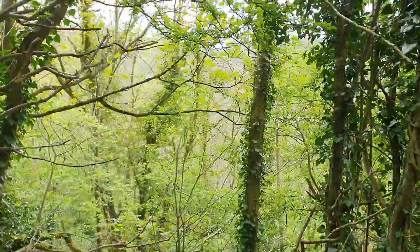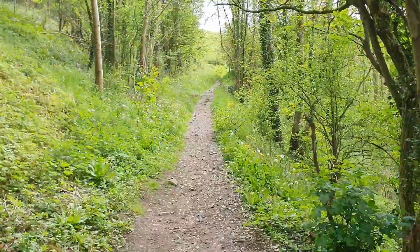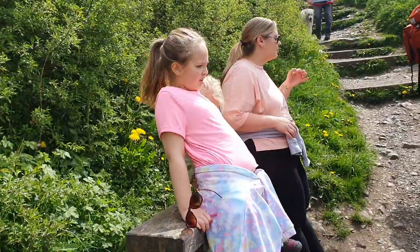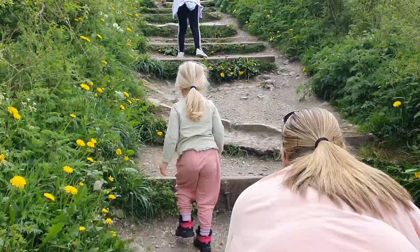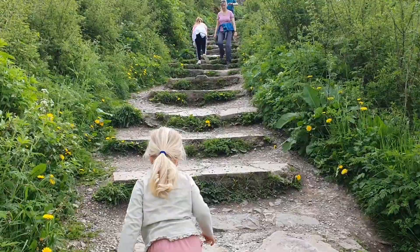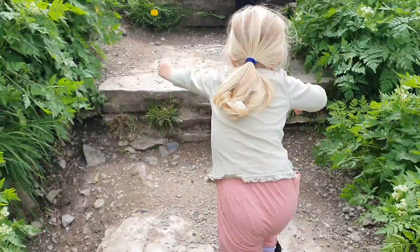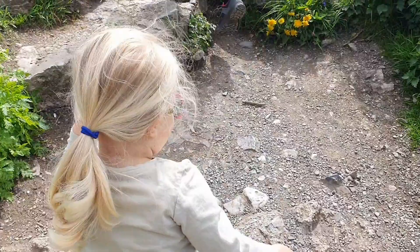It is a little bit steep in parts and Sophie's struggling a little bit, but she's making it on her own. We are now above the viaduct — you can probably see it through the trees. It's pretty steep but you're doing really well, Soph. You're doing really well, Freya too. The girls found somewhere to have a bit of a break and take in the beautiful view. After the break it's just a few more steps — you can see people at the top. Nearly there! Nearly back where we started. There we go — you made it!